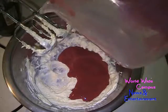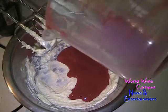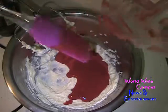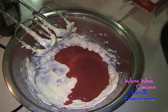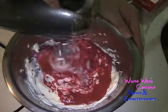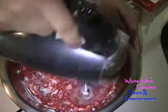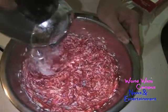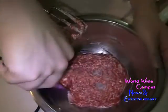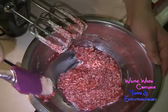We want to make the strawberry nice and flavorful because that's going to make a beautiful dessert. Then we're going to get it just whipped. Always make sure to scrape the bowl on the sides occasionally while we keep whipping it together.